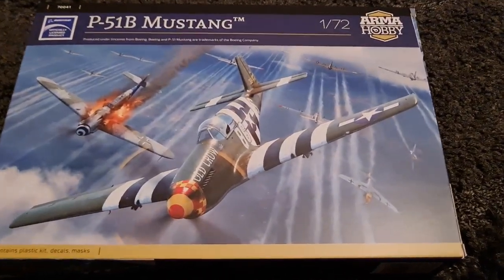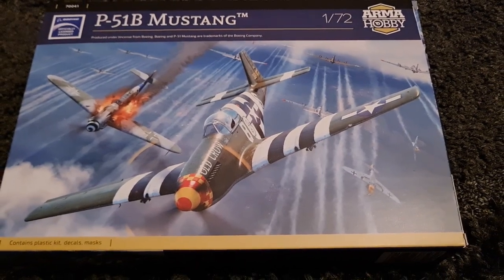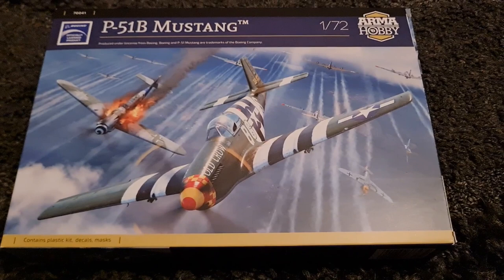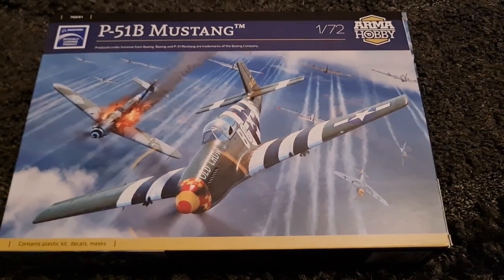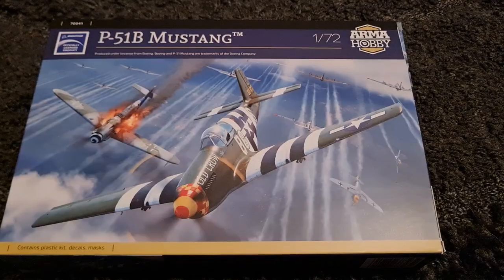First off, look at this absolutely stunning box art. I mean, that is a painting and a half — it's worth it for that alone. We've already covered the kit, so I'm just going to talk through the different decal options that you get with this one.